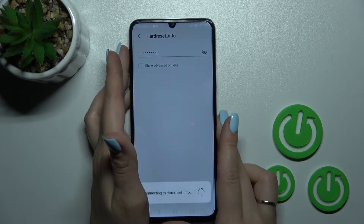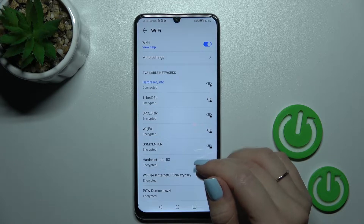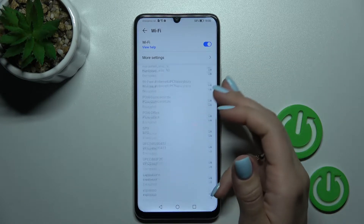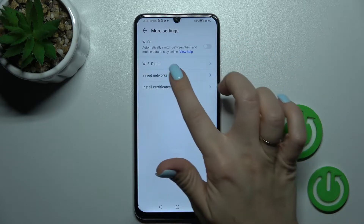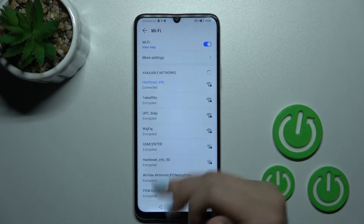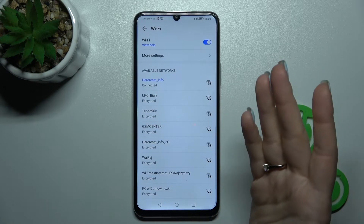After that, just tap here to connect, wait a second, and now we can see that our device is successfully connected to this network. By the same way, you can select more networks, and after that you can find them in the saved networks list.